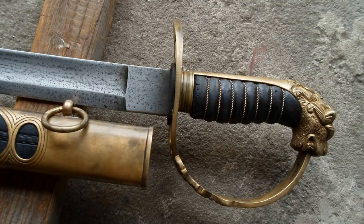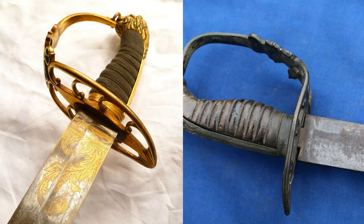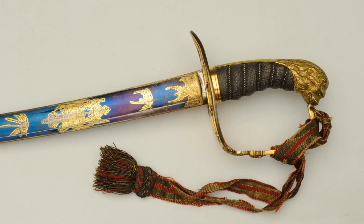Another thing to note is the size of the ricasso. The ricasso on these swords is much larger than the originals, being a hair over an inch. Comparing that to the Universal Swords, which has the exact same geometry, and then to the originals — most of the originals have around a 5mm ricasso. It's very short, and this is invariable across all of the examples I've found.